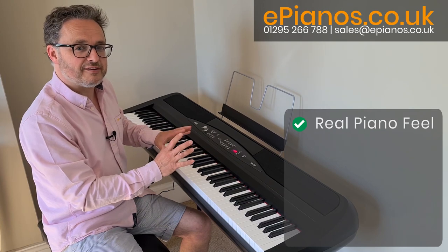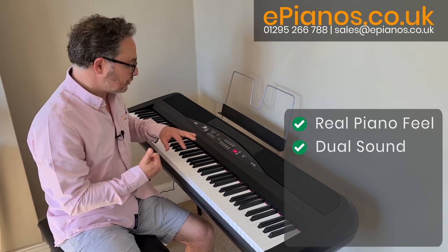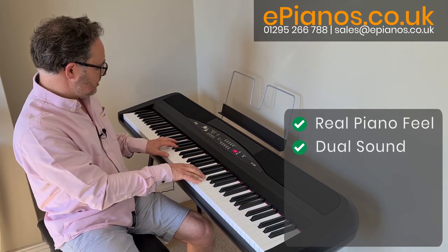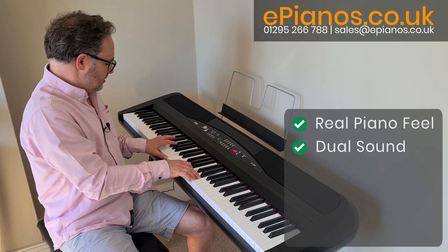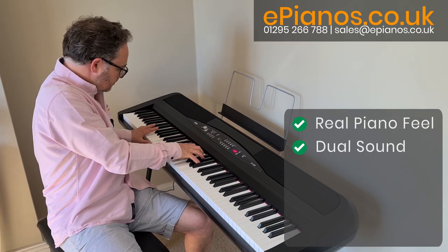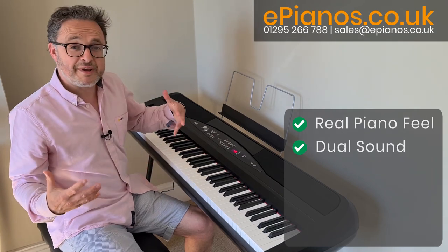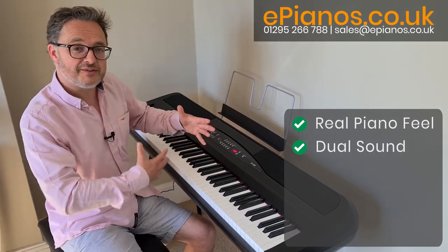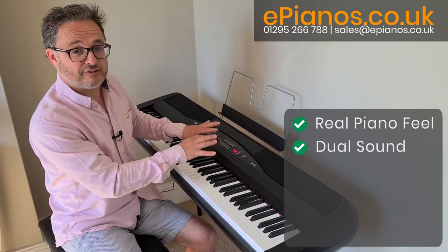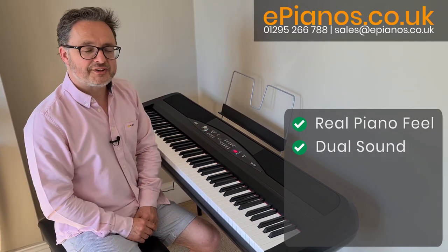The second feature I love about this instrument is how easily you can mix two sounds together. If I wanted piano and strings together, I press the piano button and the string button together — really big rich sound. By mixing two together you get the combination, and it's really effective. It's very different to what you can do with a real piano because you don't have those extra voices to mix — that's where the digital piano makes it more interesting and more fun.